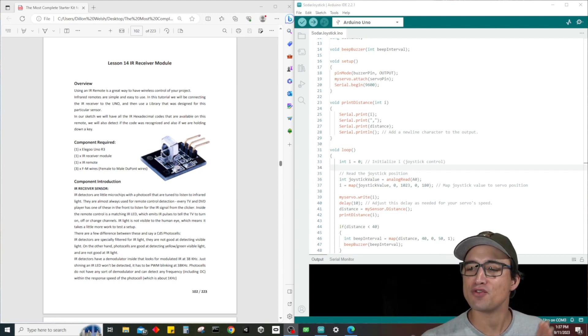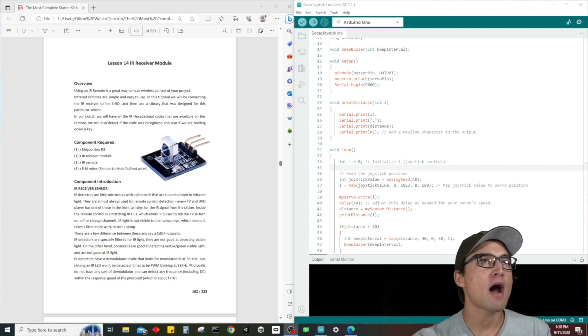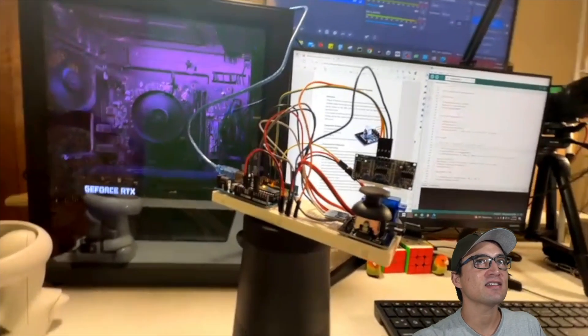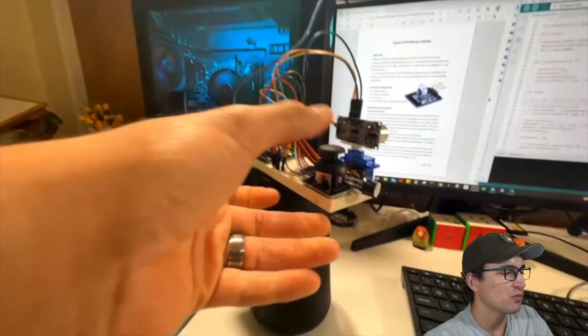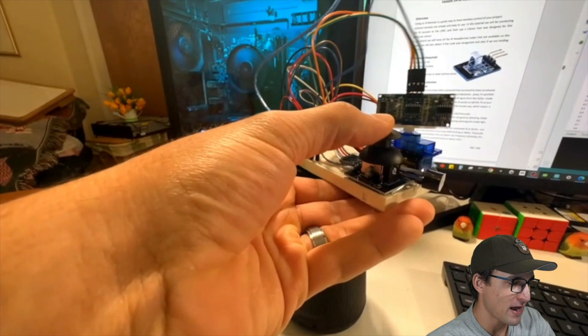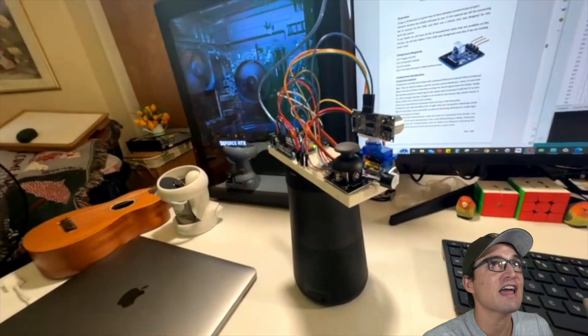We're almost halfway through this entire box and then we're going to start building some awesome projects. Like I told you in the last video, I was going to show you very quickly how to connect your joystick module to your very own radar sensing system. If you guys saw my last video, I showed you exactly how to build that really cool radar module system.